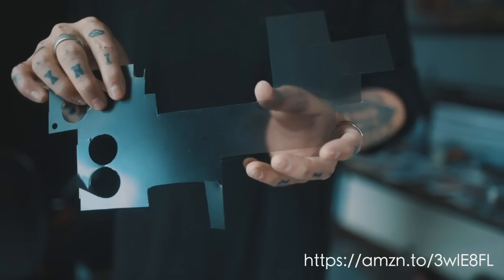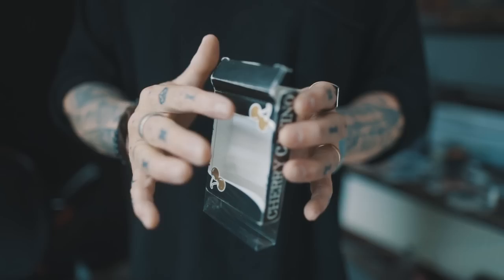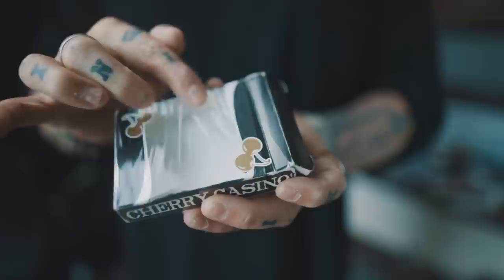Next, you're going to get yourself some black Cherries playing cards. What I've done is cut out the black section of the center of the box with the lid, with the flap on the same side as the cutout. I also kept the cellophane for the box — this is really important in making sure that the illusion works. I take a very sharp blade — be careful not to cut yourself — and cut around the cherries and all the black section on both sides, just taking out that black piece of card.